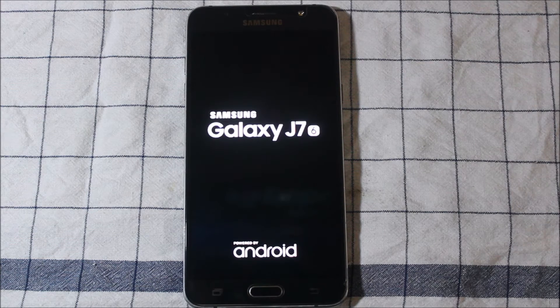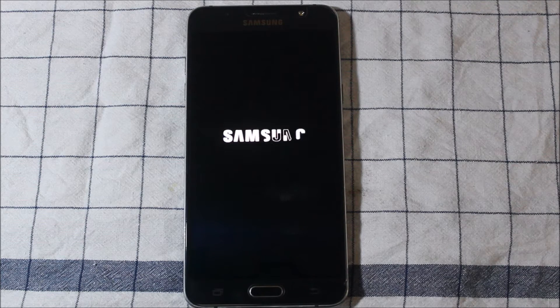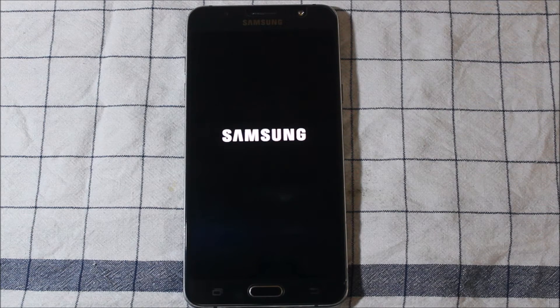The phone will automatically reboot — it may take some time. It may boot loop once; don't worry if it gets a boot loop once or twice, it will boot properly. It will then configure all apps, showing 'preparing apps' and 'starting apps' before it fully boots.